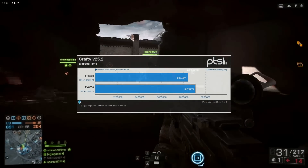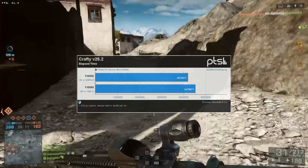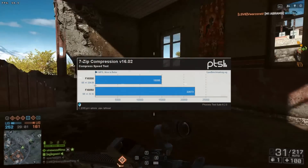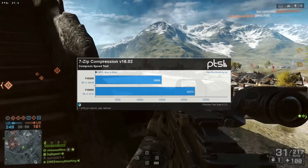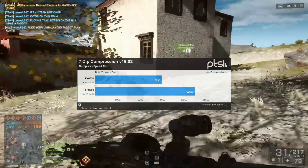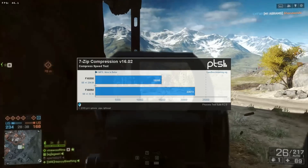Crafty did a pretty okay job bouncing the load between cores. You can see there is a difference, albeit a small one, between the two CPUs. Keep in mind the FX 6300 has 6 cores and the FX 8350 has 8 — just a 2-core improvement. Moving on to 7-zip compression version 16.02, the difference between 6 and 8 cores is much more pronounced — the FX 8350 scored almost a third better. It's also worth noting the FX 6300 runs at 3.5GHz while the FX 8350 runs at 4.0GHz, so it has both more cores and a higher clock speed.